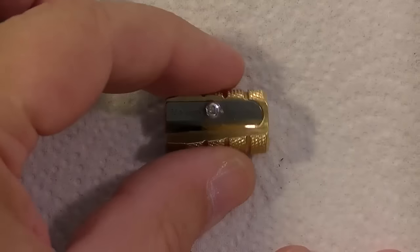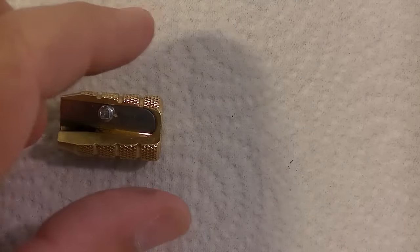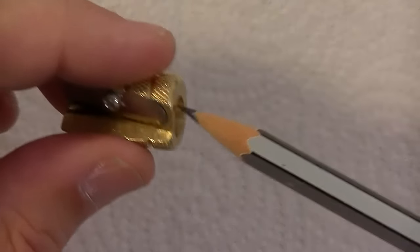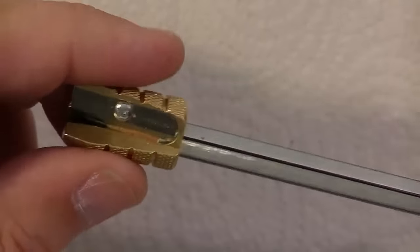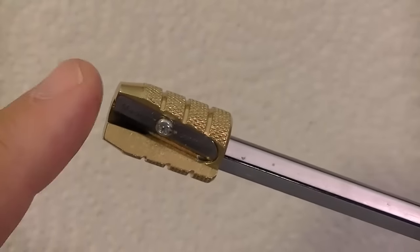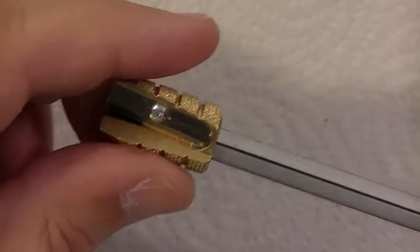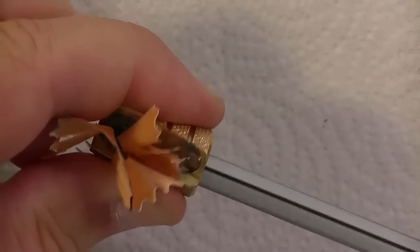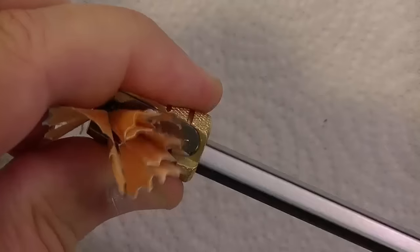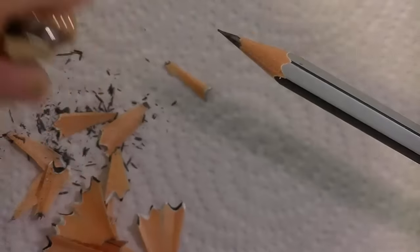I'm going to put some paper here and get a pencil. I've already sharpened it once, but this thing will continue to sharpen. There is no stop on this sharpener — in other words, you have to stop it yourself, otherwise it will just keep sharpening.